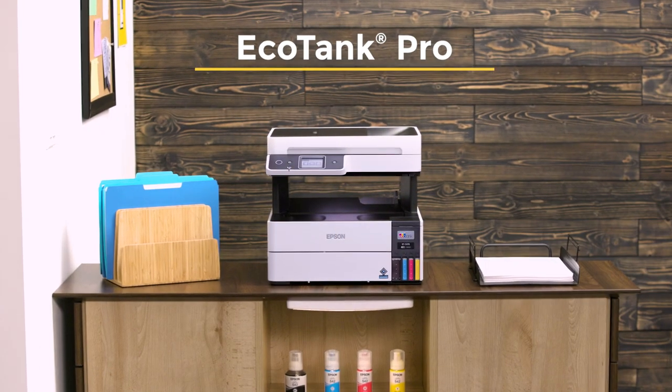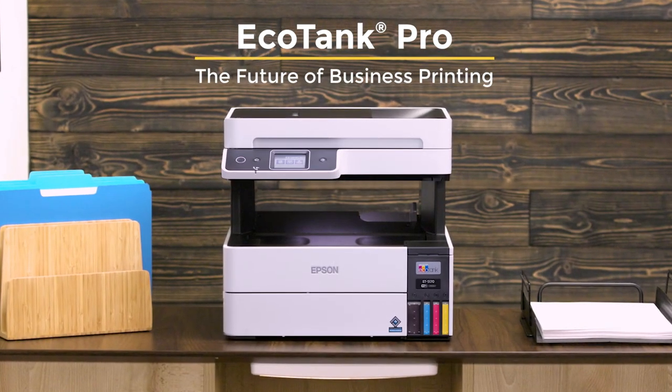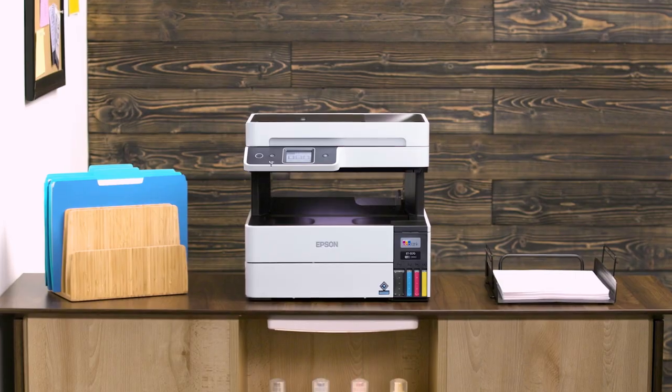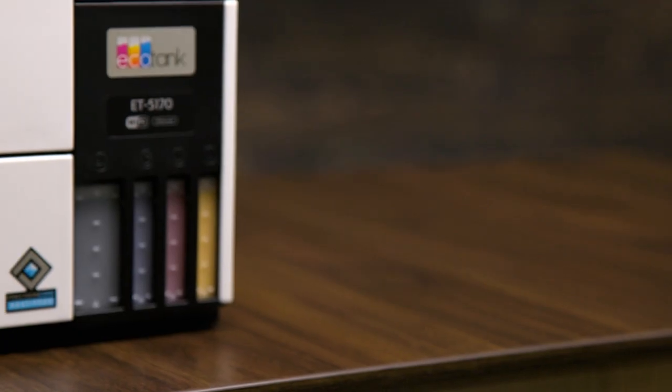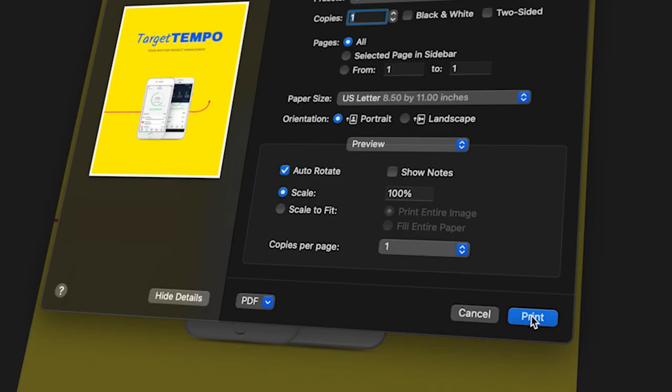Introducing the Epson EcoTank Pro ET5100 series, the future of business printing. Designed specifically for small to medium-sized workrooms, the EcoTank Pro uses unique Epson Precision Core printing technology for professional quality color and black-and-white printing.